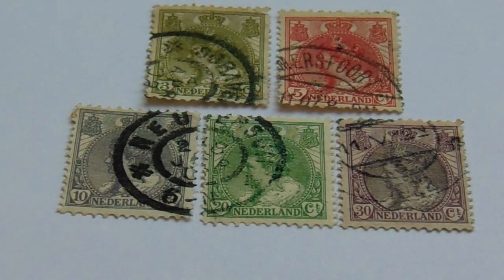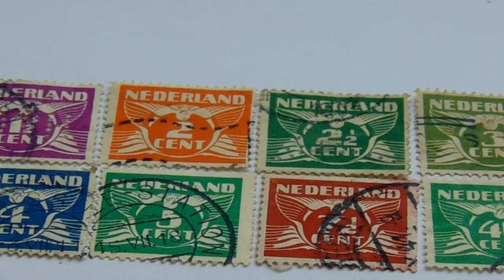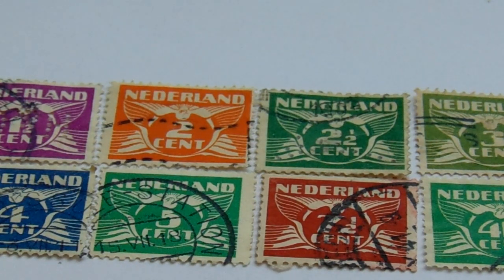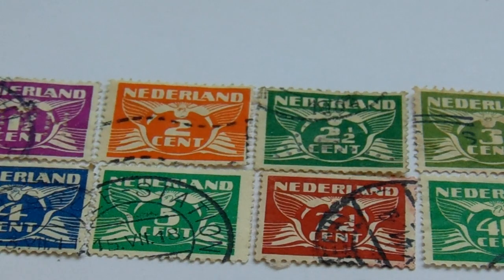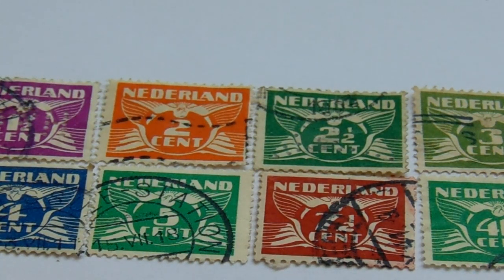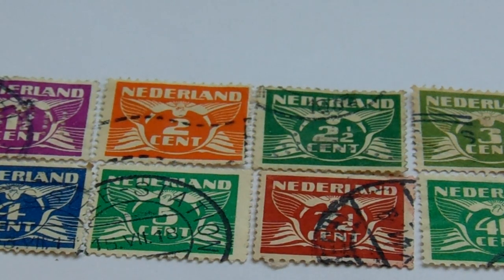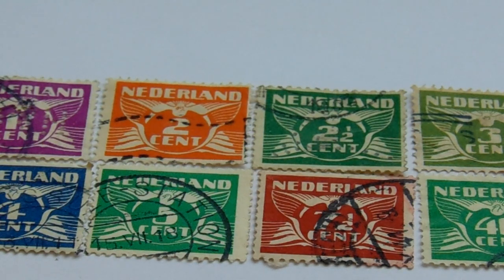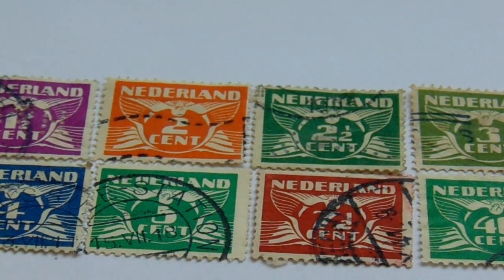All right, let's go to our second group of stamps. Now these are all numbers and they're from 1924 to 1949. First in the one and a half you have your purple. Then in the orange one is two cents. In the green is two and a half. Then in the lime kind of green is a three. Then in your second row you have a nice blue and a four, a green in five, a brown and white in a seven and a half, and then a green in forty. Just numbers, all the same — just different numbers for different value.